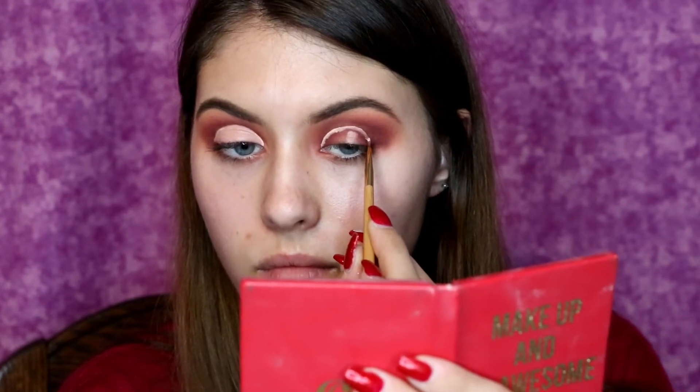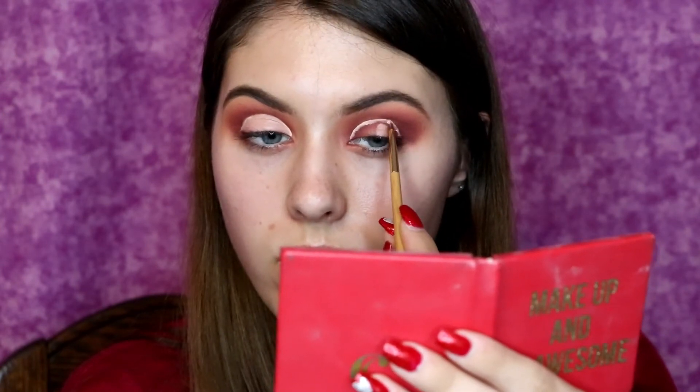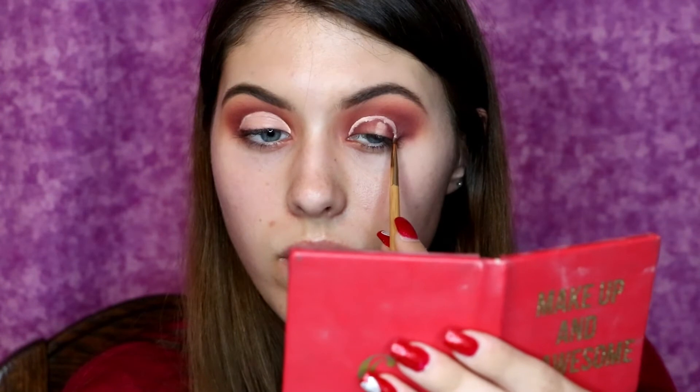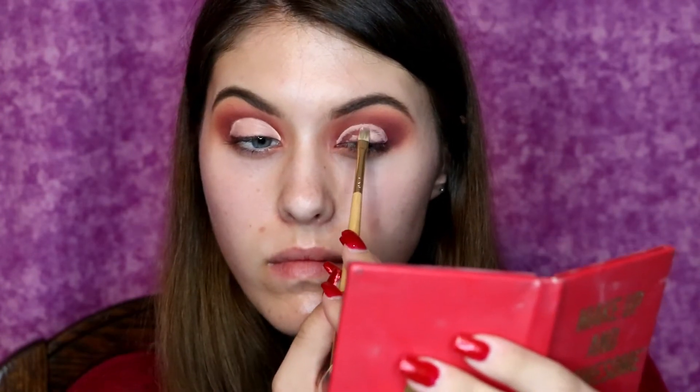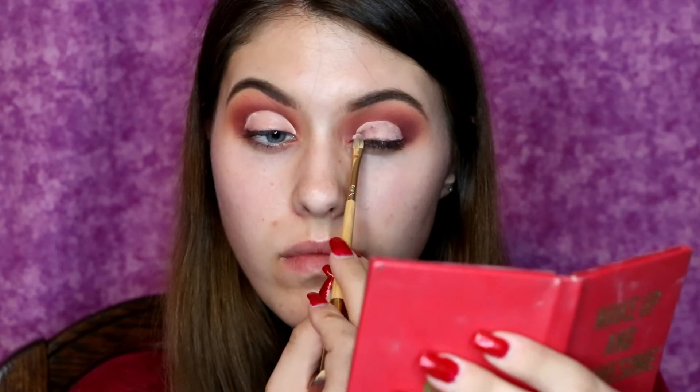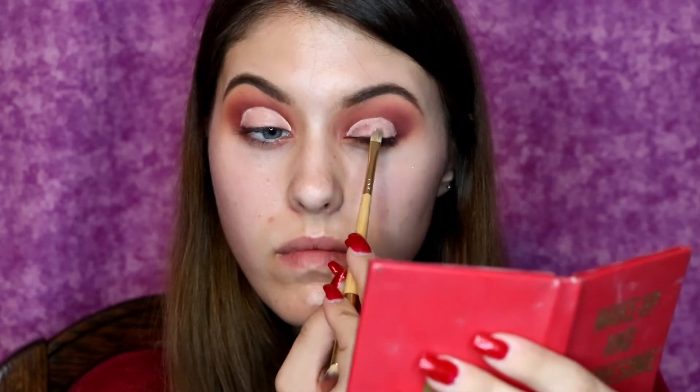And as usual, especially for this look, do the concealer on the other side as well. I use the liner part of a different Tarte brush to do this part just because it's easier to cut the lid with a really small brush, and then I'm using the other Tarte double-ended brush to pat all the concealer all over the lid.